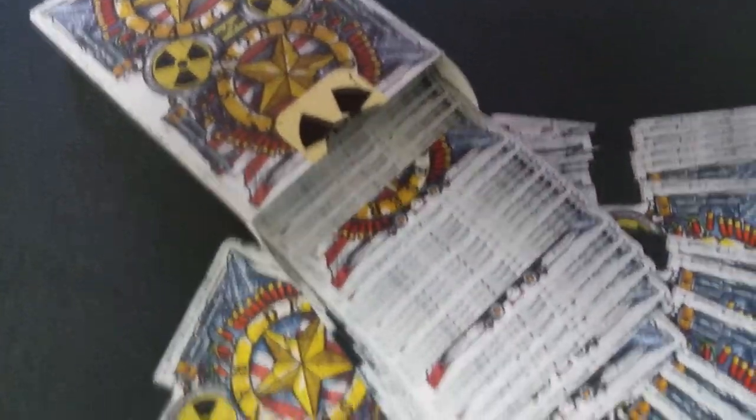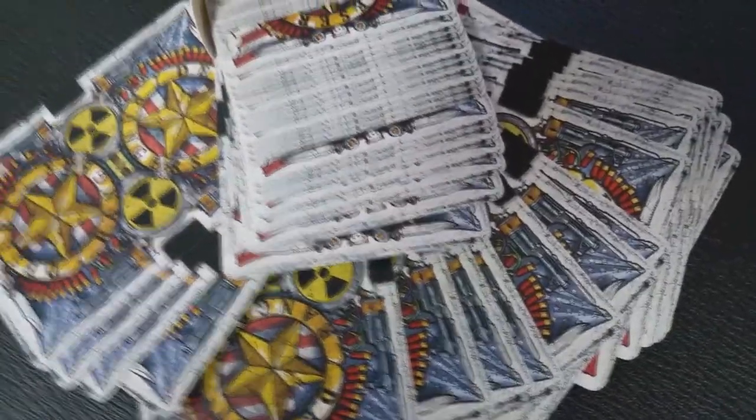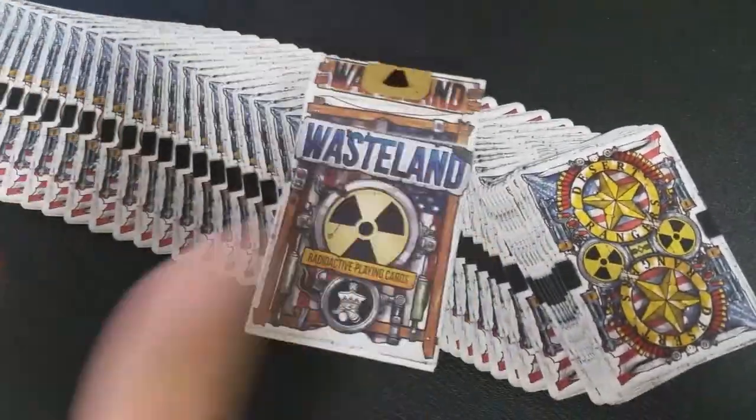There were two editions. There was the Desert Ranger edition, which was an all brown tuck case and had an all black back design, and then there was this one — the Radioactive edition — which is the one we'll be looking at in this review.